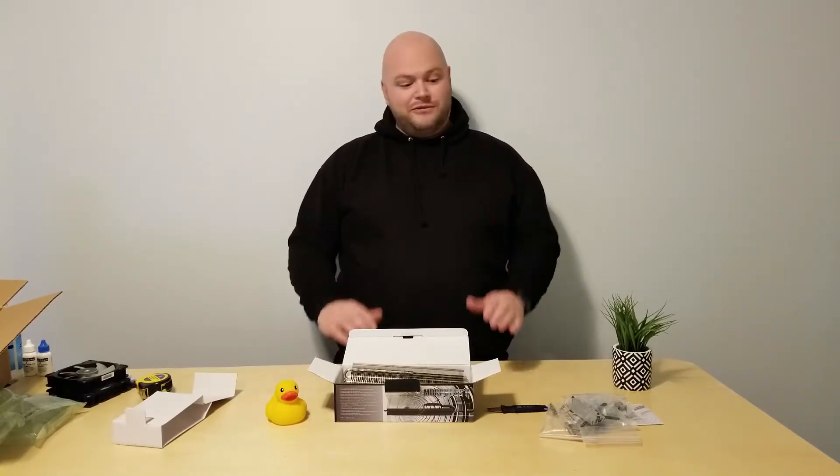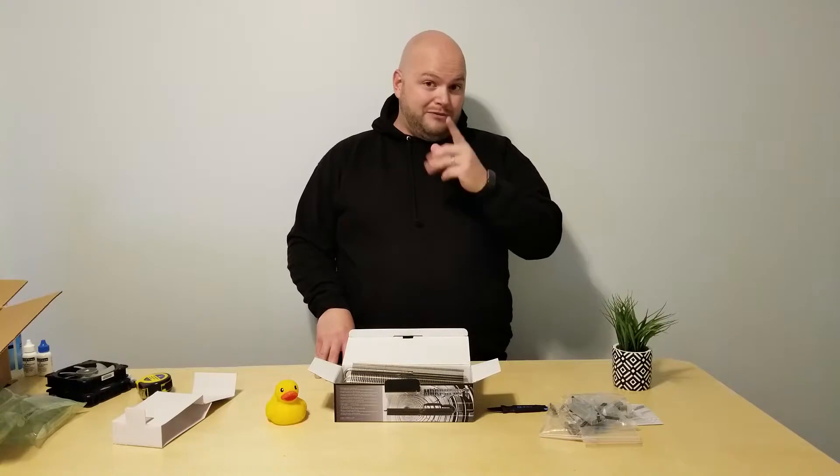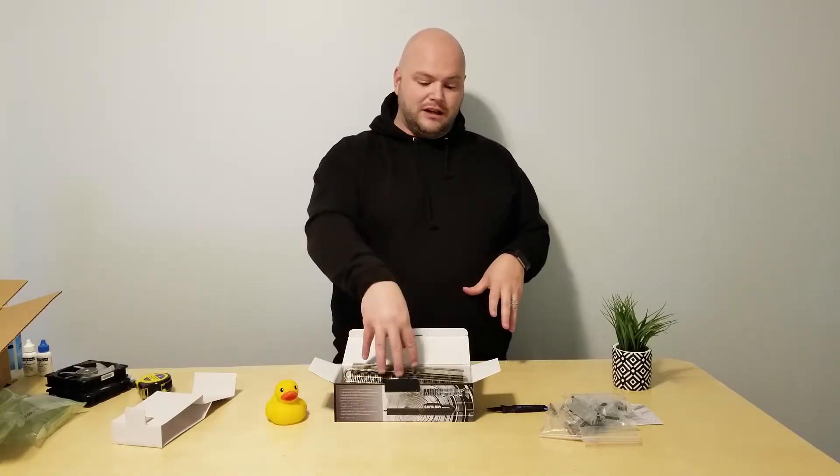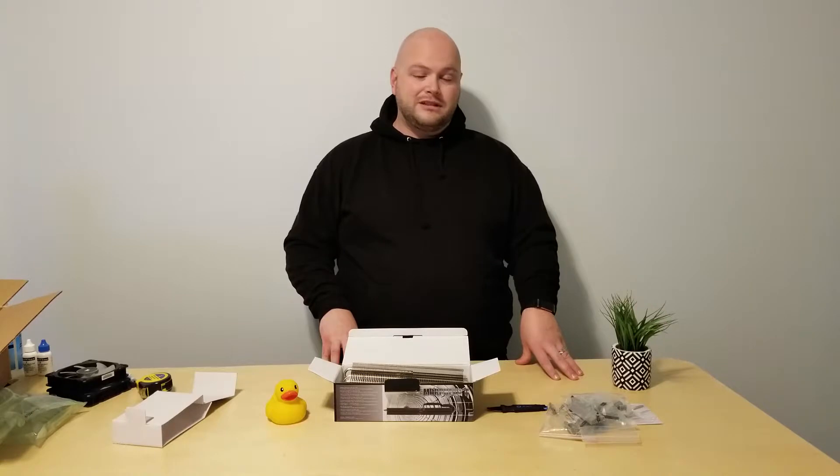My goal is to keep this short and keep you guys engaged. This is part one of three videos in this series where I will be unboxing, installing, and then comparing the performance of this cooler versus the stock cooler on my reference Sapphire Vega 64. This would also work on a Vega 56 with the reference style PCB and cooler.